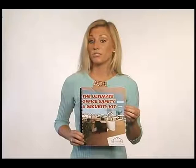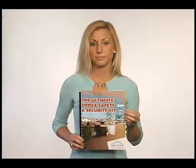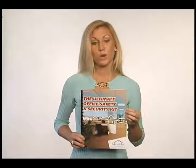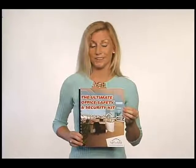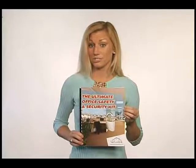In your kit, you will find a booklet with the following safety reports: how to develop and implement emergency plans of action; theft, customer and employee loss prevention; 12 steps to a safer office; what you need to know about discrimination and harassment; how to protect confidential information; and how to create a safe working environment.